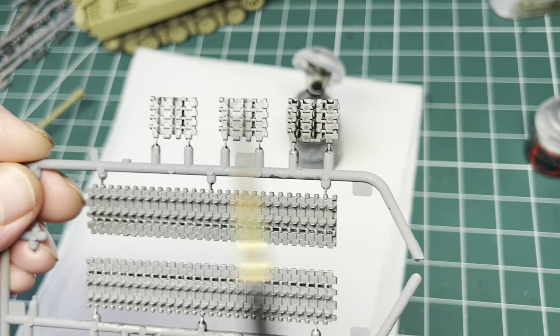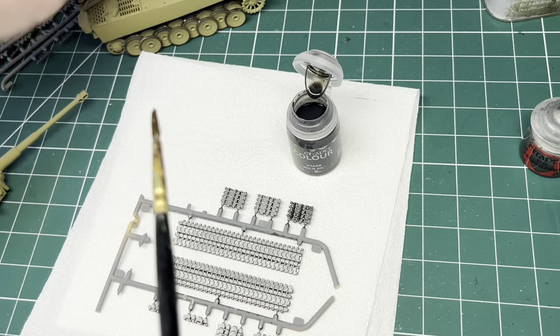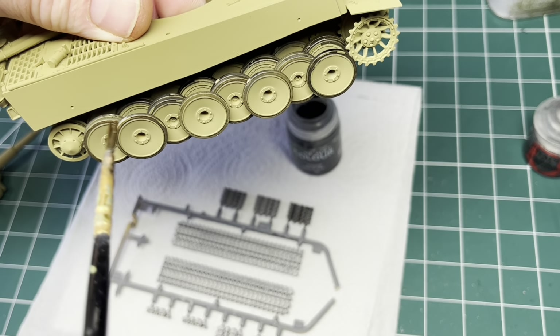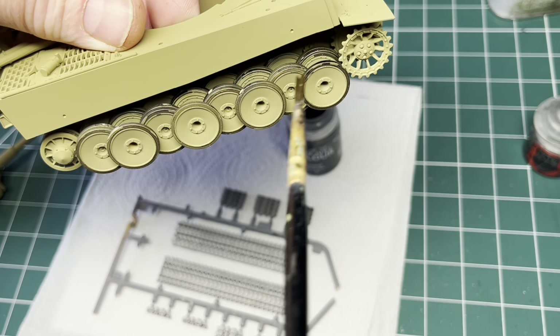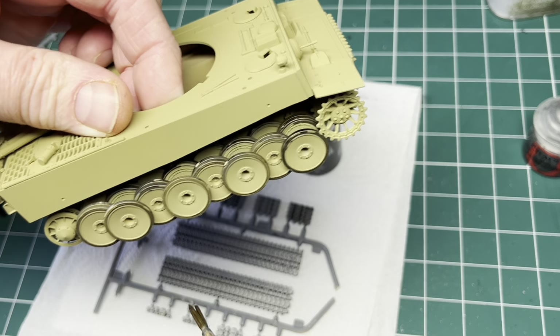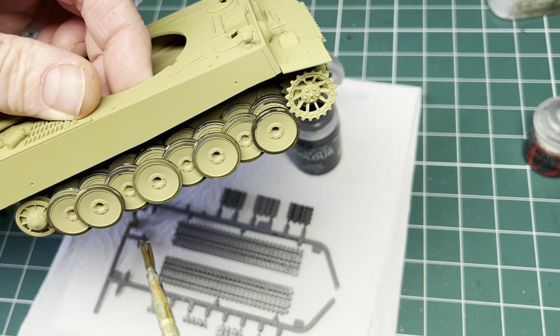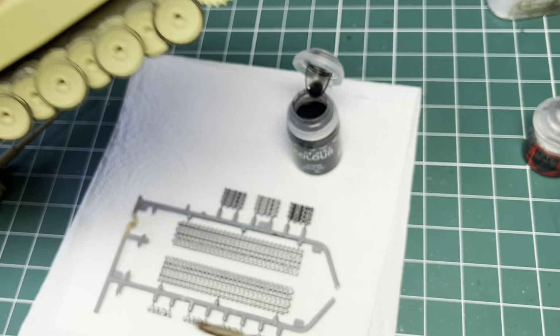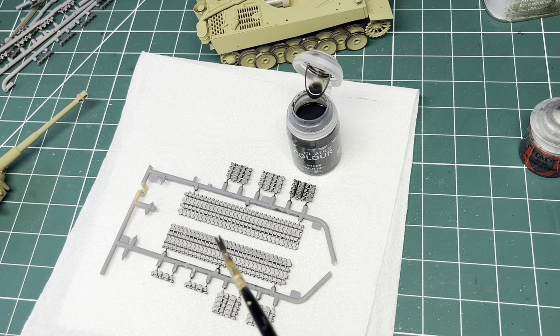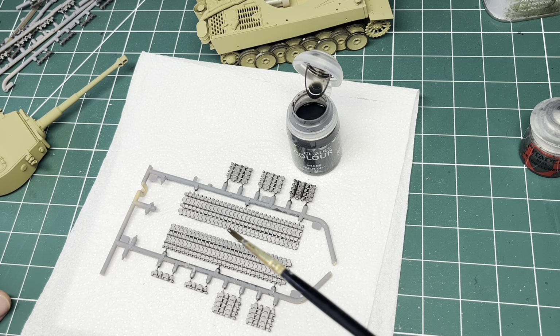I might give the tracks a little dab of thin black paint where I've missed, then put the tracks on and do a bit of weathering on the bottom. Then we'll get the striped camouflage effect on and try to tie it all together. I'll crack on and do the rest of the tracks and go from there.